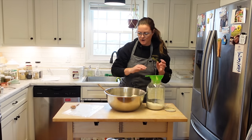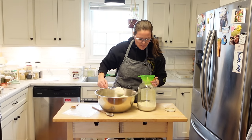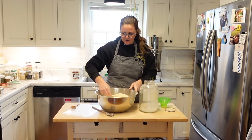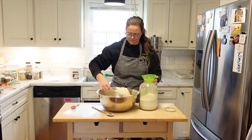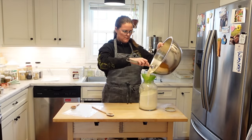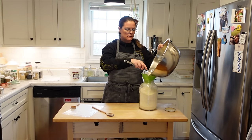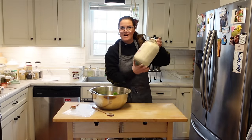I'm going to use my canning funnel to get it into the jar. I should empty this jar first because it's not good to have old stuff at the bottom — I'll mix the old stuff in with the new batch. As you guys can see, this makes almost a full gallon jar of it — it makes a lot, but if you go through a lot of it, it's worth it. There is your Jiffy mix — one down and a lot to go, but I love doing this.